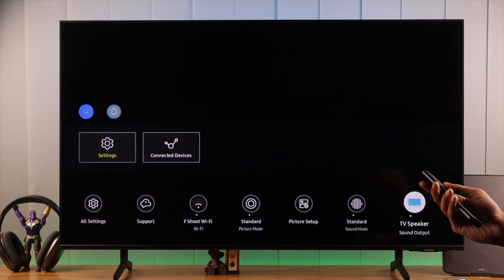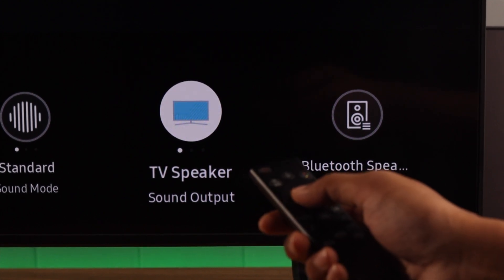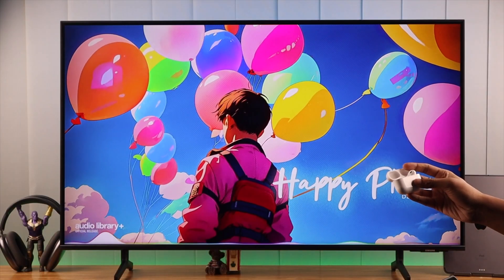As you can see here, our output is set to TV speakers, and that's why we are not getting any sound from our AirPods. So we can just select it to switch to our AirPods. And that's it. Now your Samsung Smart TV will play music through your AirPods.